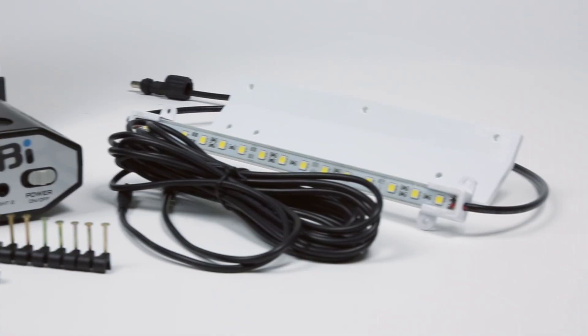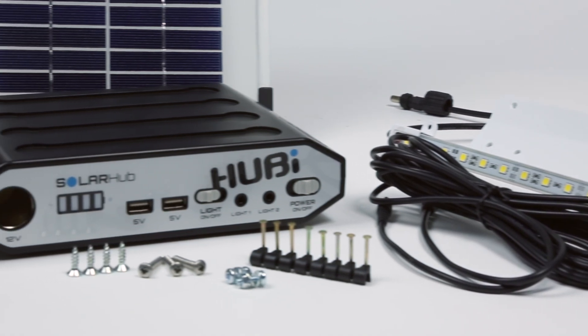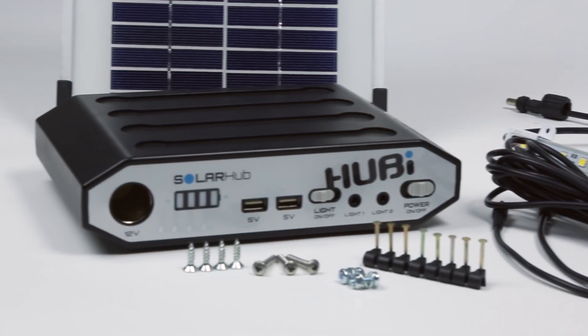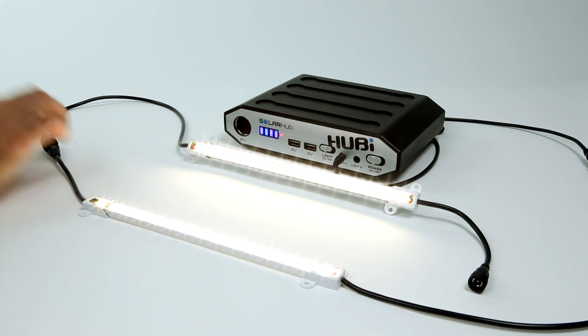Supplied with a wall bracket and wall fixings, the solar panel connects to the hub via the 2.5 meter cable. A 5 meter cable then runs to the LED, and its clever daisy chain function allows extra LEDs to be fitted if more lighting is needed.